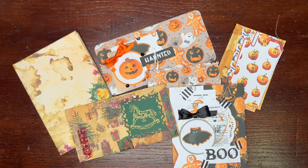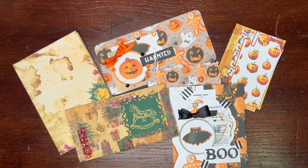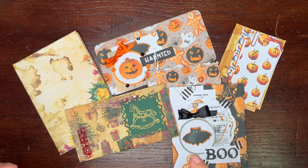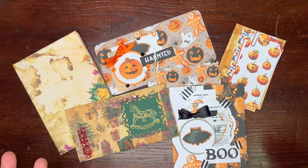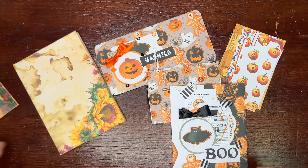Hi, this is Kate, welcome to my channel. I am here today with just small makes, which are made with my print tables from different collections. It's just an inspiration video, but I hope you will be really inspired.